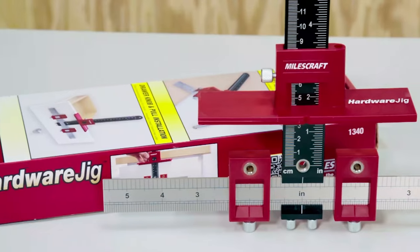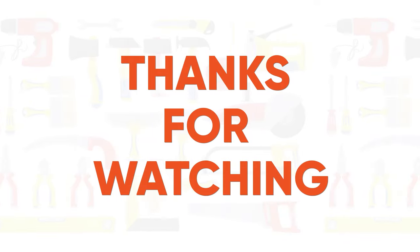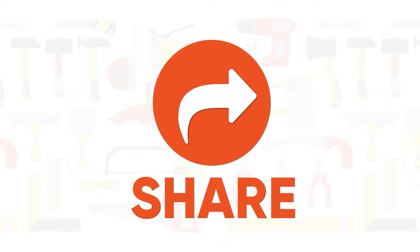So that was the list of the 10 new amazing MilesCraft tools and accessories for woodworking. Thanks for watching. Like, comment, and share with your friends if you found this video helpful. Subscribe to our channel if you want more videos like this on your feed.